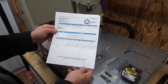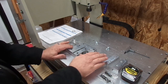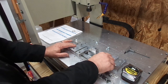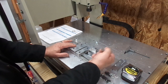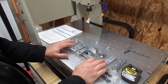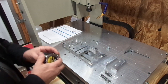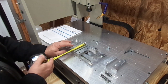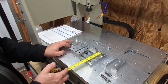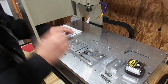I got the vise and the soft jaws. The vise was $99 and I think the soft jaws were like $20-something dollars. I got everything delivered to my door for less than $150, and that's really nice.